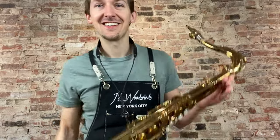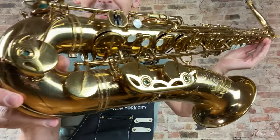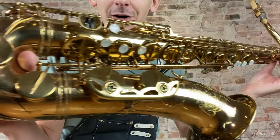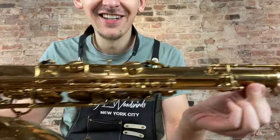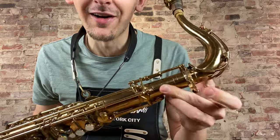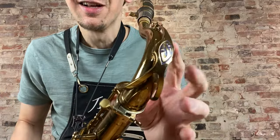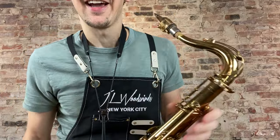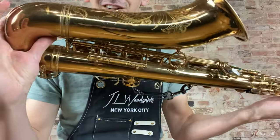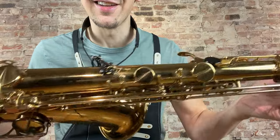Hey there saxophone fans! Check out this absolutely stunning 108,000 serial number early 60s Mark VI. It's not quite museum perfect but it's so close. This thing is incredible. Look, original neck, no neck pull down whatsoever. Just a little bit of lacquer loss up here by the cork as you can see. The Blue S is filled in and it seals perfectly and plays amazingly top to bottom. It's super hard to find anything even cleaner than this, so this one is such a contender.